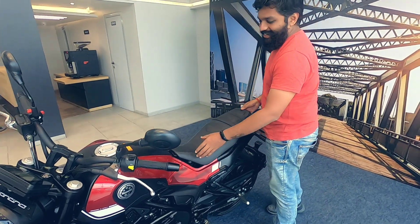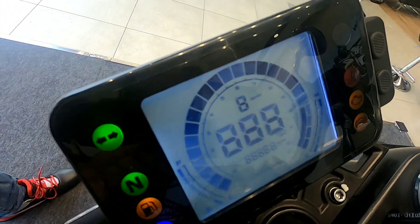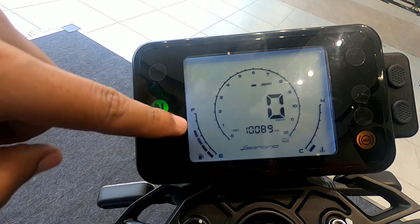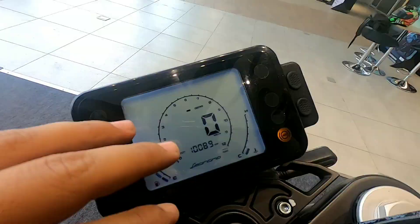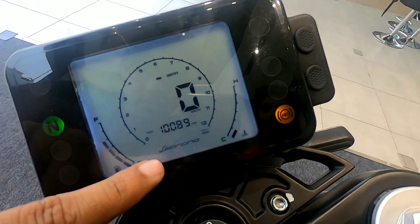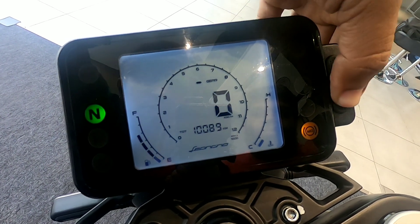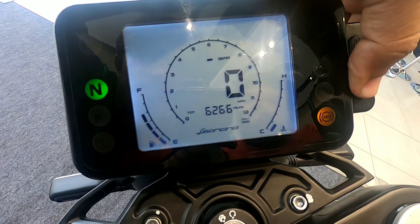Now let's talk about the instrument cluster. Here you can see fuel economy indication and heat indication. There is a tachometer — this bike already has 10,000 km on it. There is a gear indicator, and you get Trip A, Trip B, and total odometer reading in both kilometers and miles.